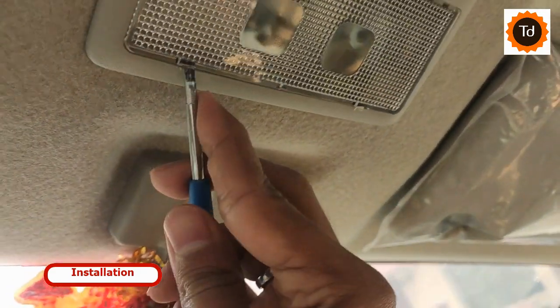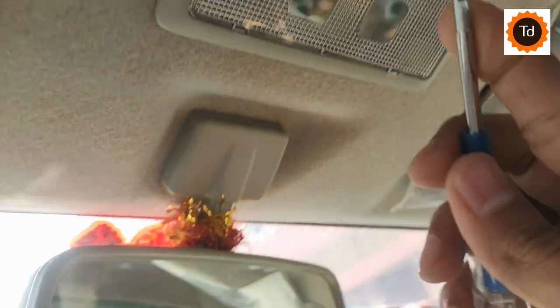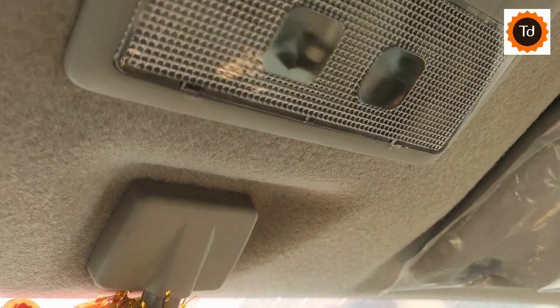Steps remain almost similar for other car models. First, you need to open the cover of the roof light, and it can be done by using a screwdriver without applying much pressure.